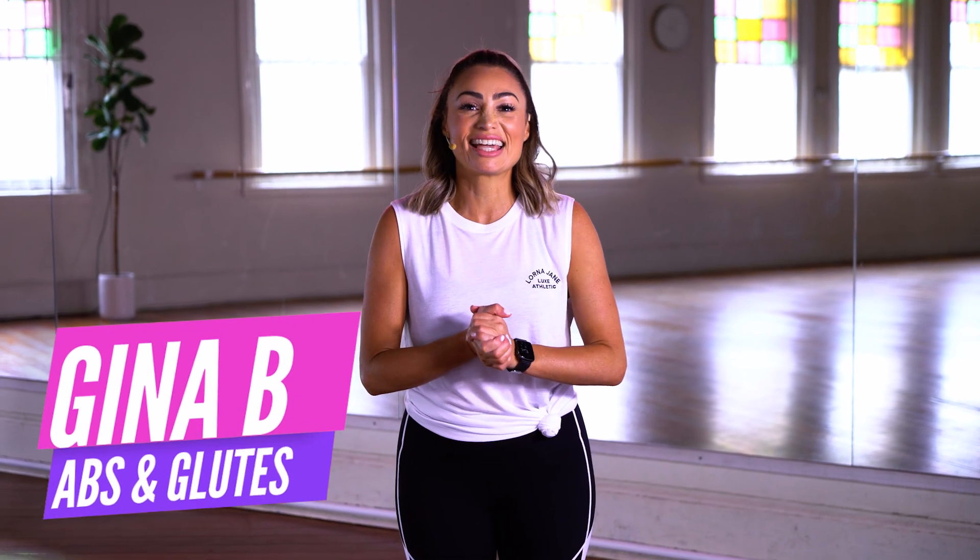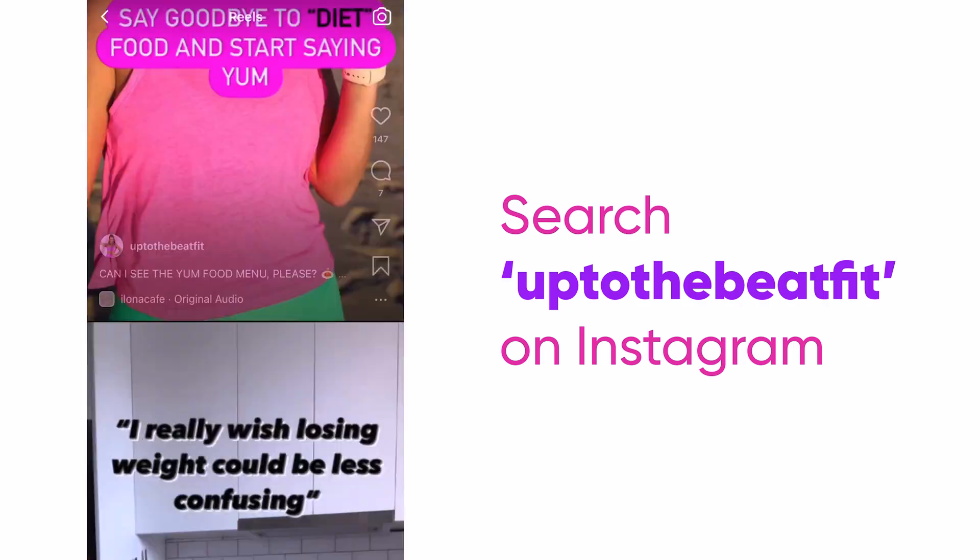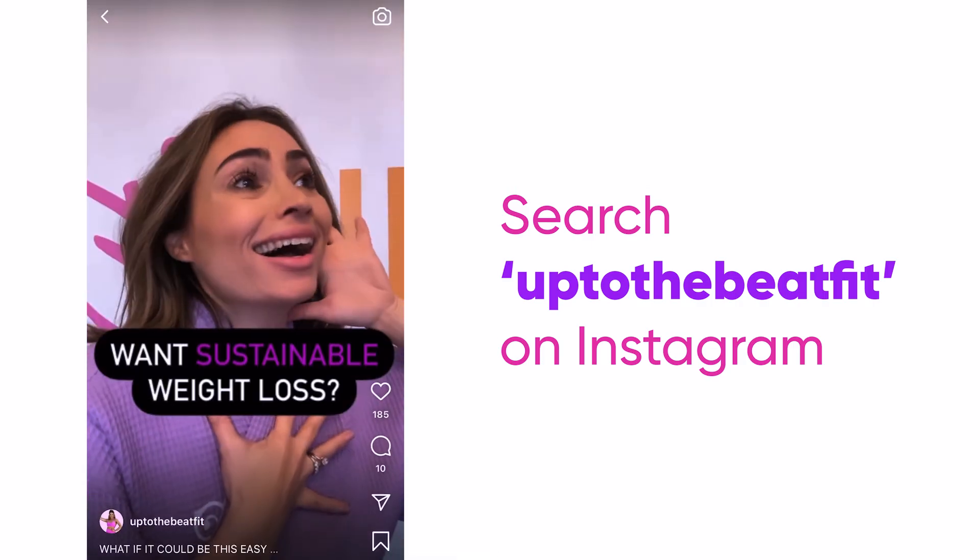Hey everyone, it's Gina V here and we're about to get on the floor to work our core. It is an abs and glutes track, so let's go. Get fit, lose weight, and have fun with way more motivation on the daily. Say hi on Instagram and let's do this together.